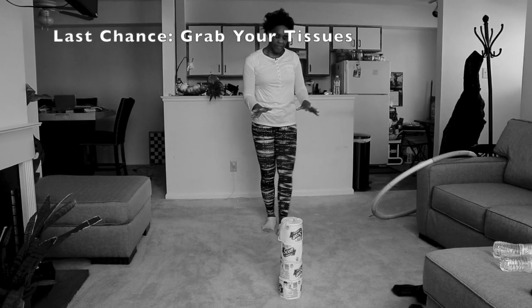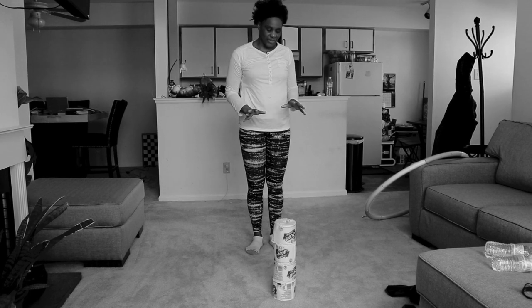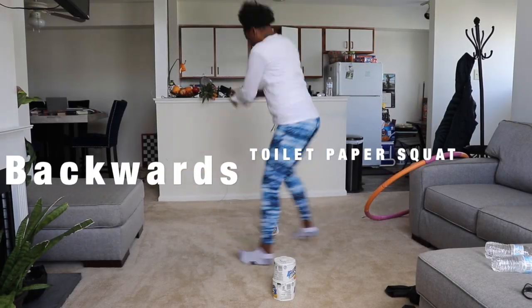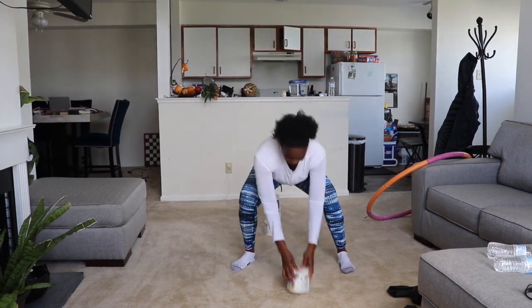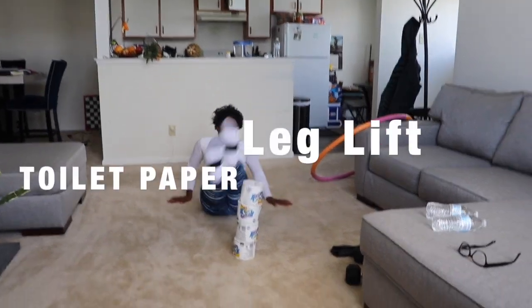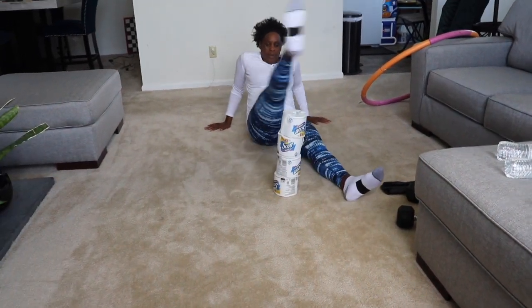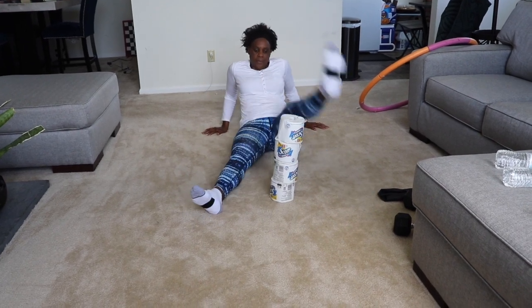The first part of my workout will start with four rows of Scott toilet tissues. Here I go. So here we have the backwards toilet paper squat and you should probably do this like 10 times. This one is called the toilet paper leg lift — you should do this one like 20 times. Let's get fancy — switch it to one leg because we're trying to get all our legs fit for leg day.